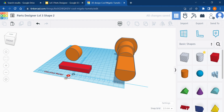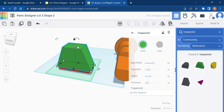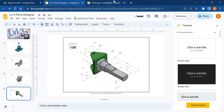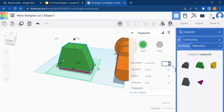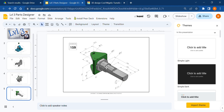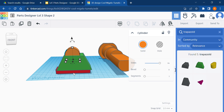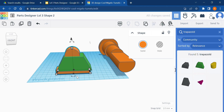Now it gets a bit life-hacky. I'll search for 'trapezoid' in TinkerCAD — it gives you a trapezoid where you can manipulate the top and bottom widths, which is very handy. The base is 74mm, so base width I'll type in 74. Then I'll group my cylinder to my base so they can't move around, and align the trapezoid with the base.